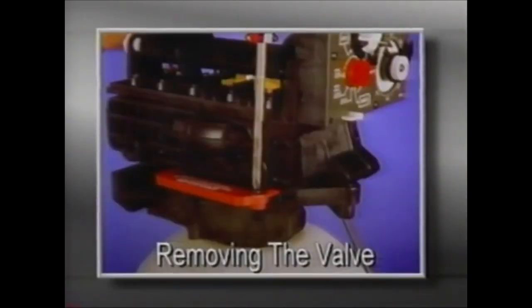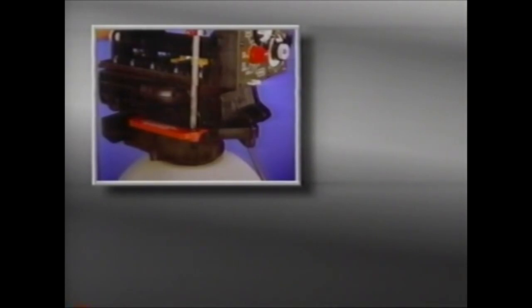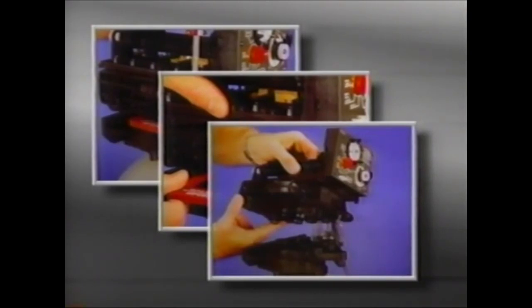If it's necessary to remove the valve body, the 255's unique separation feature is a real convenience. There's no need to disassemble the entire valve for replacement, so all plumbing connections and the distributor tube are left intact. To separate the control module from the tank adapter, simply remove the screw in the locking bar. Then apply downward pressure on the module and pull the locking bar out. Use a rocking motion and carefully lift the control module from the tank adapter. If the O-rings come off, put them back into the tank adapter pockets. To replace the control module, just reverse the procedure.